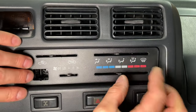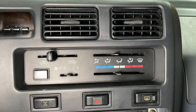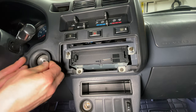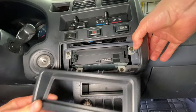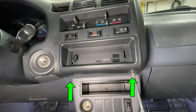Reinstall the climate control trim bezel and push it straight in to snap it in. Push the AC button into place then install the knobs. Install the rubber ring around the ignition switch with the cutout slot facing up. Pull the lower right corner of the plastic toward you so the top part of the radio trim can fit under it. Install the last two screws and the radio faceplate. That's it!